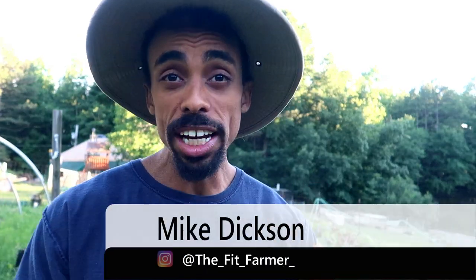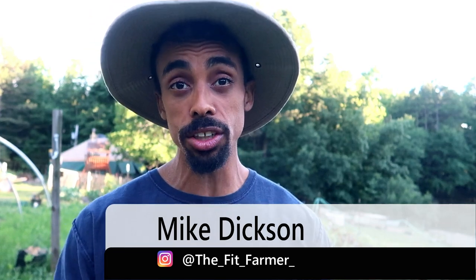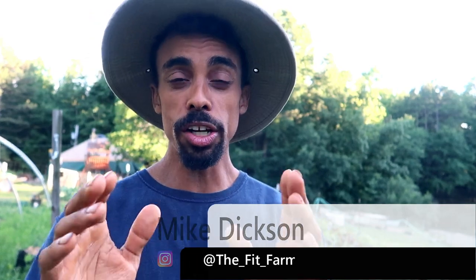Greetings friends! Stay tuned because towards the end of this vlog I'm going to be sharing with you some information on a special tool that you can get for your farm to help you keep the weeds off.